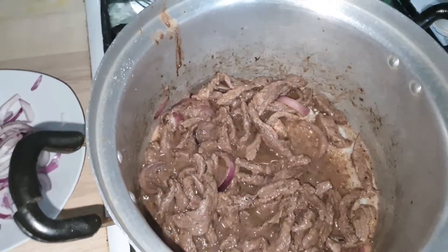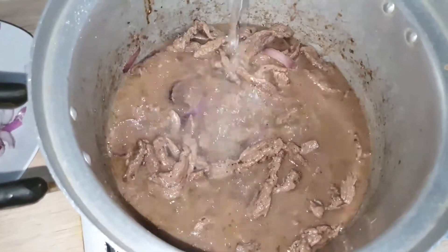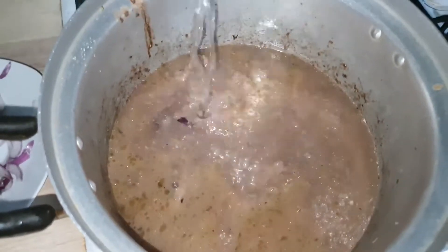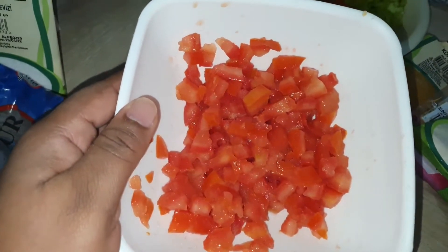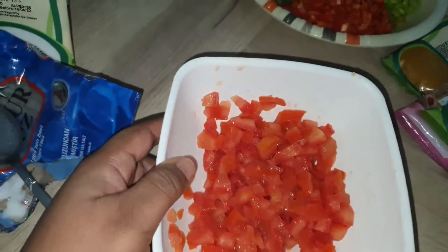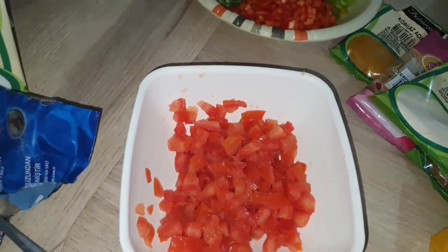Now I'll be adding my water to get the stock. By the way guys, I added a little bit of salt in my chopped tomatoes, because I'm going to be adding this after I've finished the dish — it's just going to add more flavor to the rice.